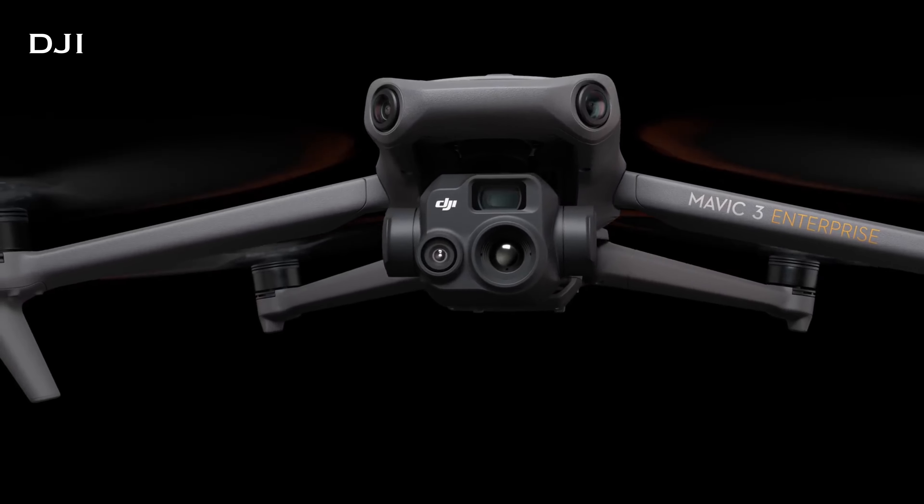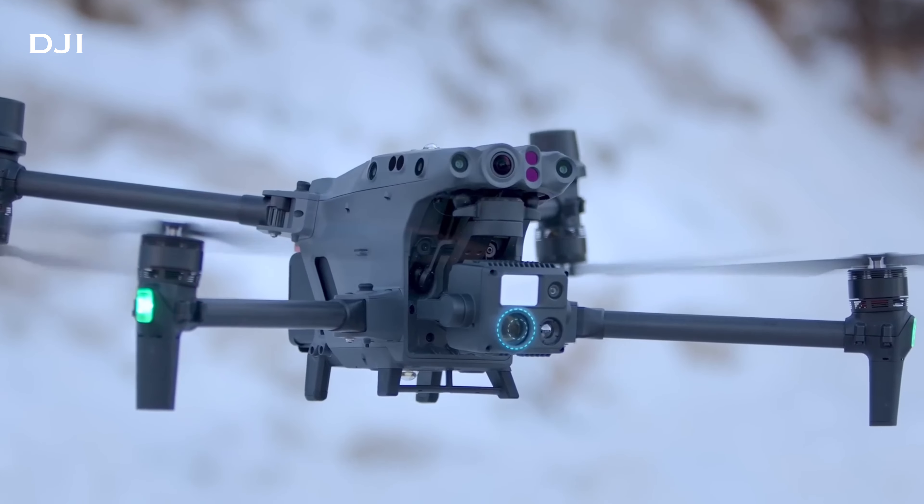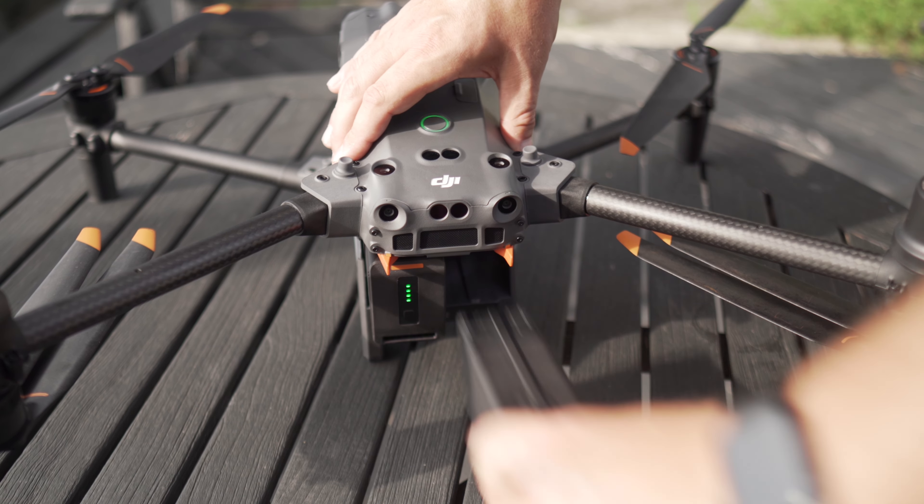Speaking of those extra batteries, both of these drones have good flight times. The Mavic 3 Thermal comes in at a 45-minute flight time — though in perfect conditions. You're really probably gonna get closer to around 37 minutes depending on the wind and other conditions. The M30T, even though it has two batteries, has a little bit less flight time — coming in at 41 minutes, so you're looking closer to 35 minutes depending on conditions. Regardless, both drones have great flight times, and if you cycle through batteries properly with enough batteries, you can continuously fly for a long time.